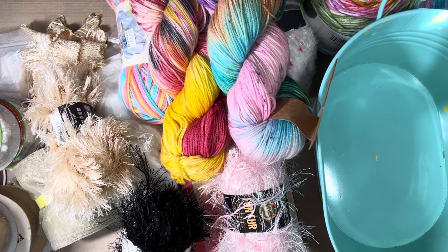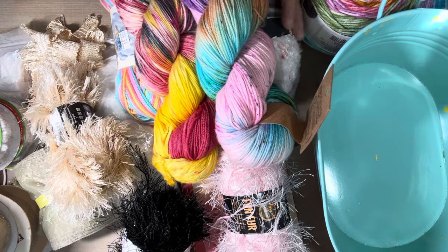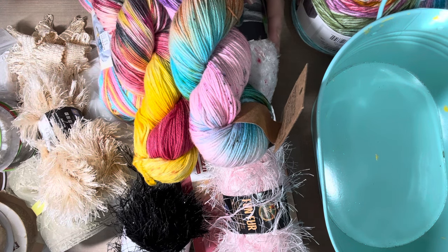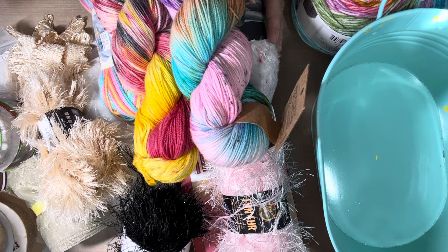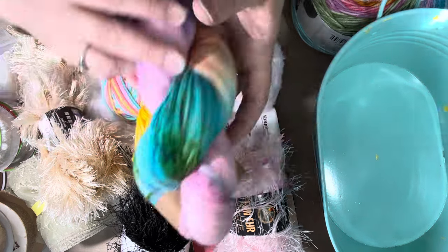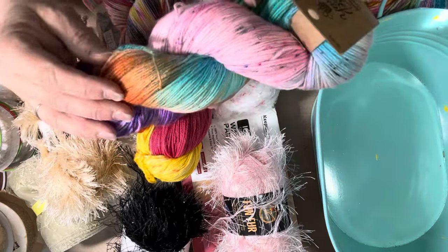Hi everyone, this is Tina back with my other video that I told you I was going to upload today. I went to Reuse It this morning out in Ephrata and I didn't pick up much in paper crafting. Actually, I don't know if there's any paper crafting here. There's lots of lace and yarn. The yarn is for Gigi because she's taken up some crocheting and she asked me to pick these up for her.